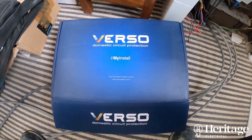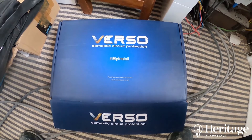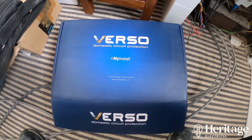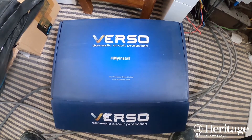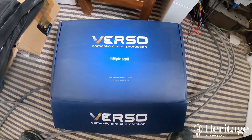Hi, it's Tom with Heritage Electrical. In this video we're looking at cheaper alternatives to some of the consumer unit gear that we would preferably fit, but with wholesalers having potential supply issues moving forward, what with Brexit and the pandemic that we've had, and also customers that are maybe on a little bit more of a budget, we want to find a decent alternative product.